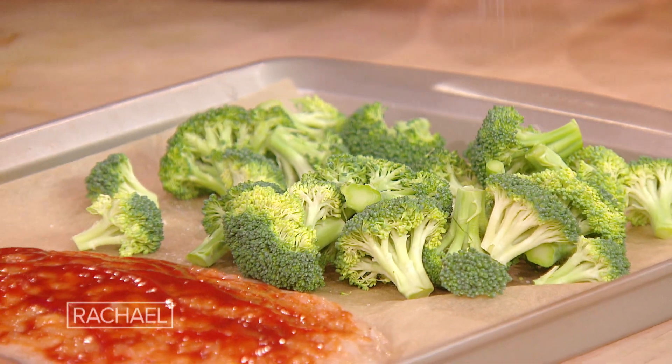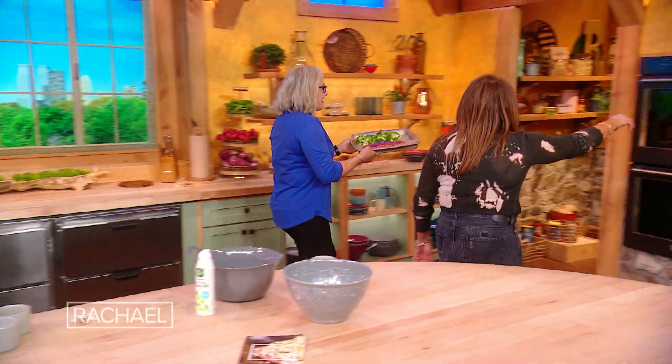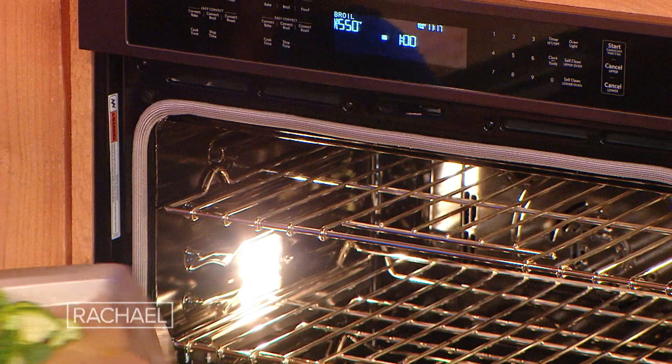Spray it with a little oil — a little non-aerosol spray. All right, I'm going to pop this in the oven. Want me to open it for you? Yeah, that'd be awesome. There you go, babe.